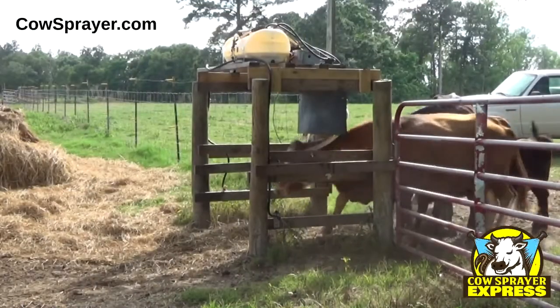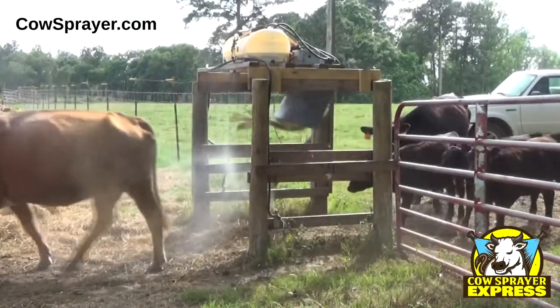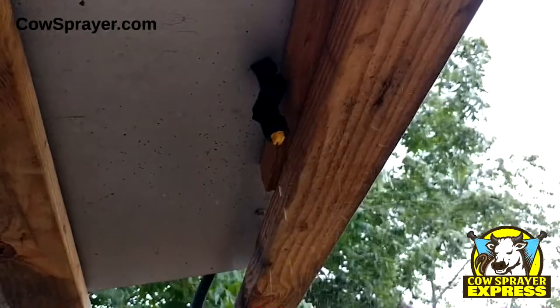There are three spray nozzles on the Cow Sprayer Express — one on each side that you can place anywhere you want, and one on the bottom of the unit that will spray the top and back of the cow when they go through.